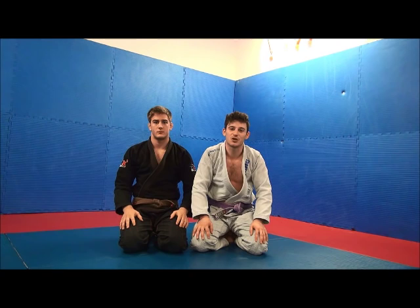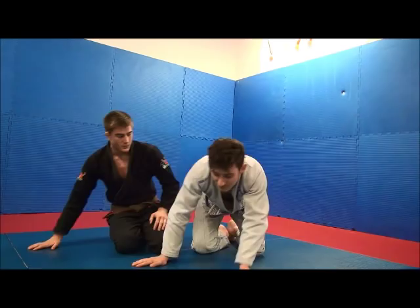Today we're going to show you a basic gi choke, and it's going to be the double collar choke from the back. My buddy Erik is going to explain this choke for you guys.